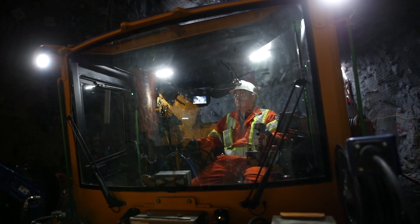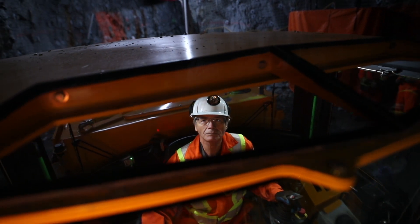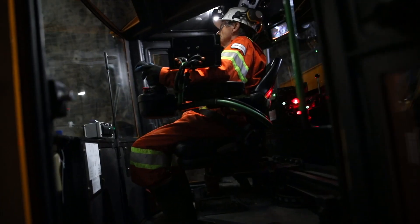We've completely redesigned the cab on this unit with improved operator ergonomics and visibility. The cab is still protected by ROPS/FOPS certification.